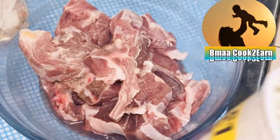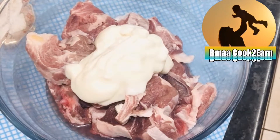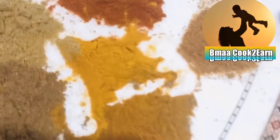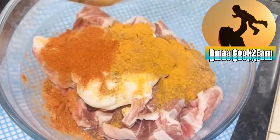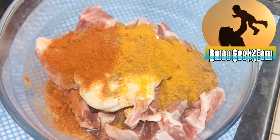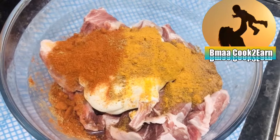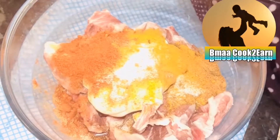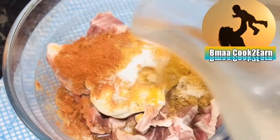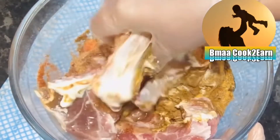Step 2. Now I will marinate the chops with 2 tablespoons of yogurt and dry spices. I have here chili powder, turmeric powder, coriander, cumin powder, garam masala, and some chaat masala. With everything in there, I will mix it together. I also added salt and a tablespoon of oil and mix them together.